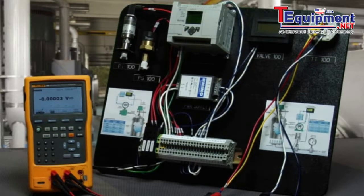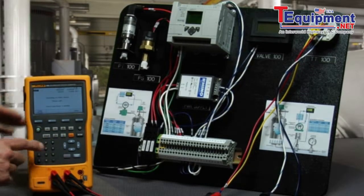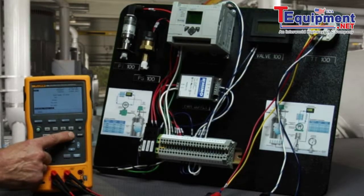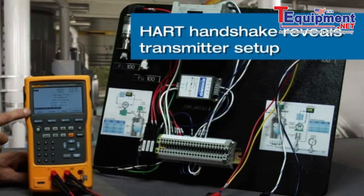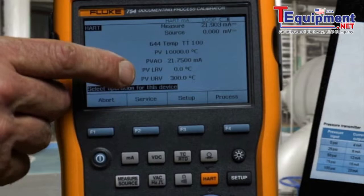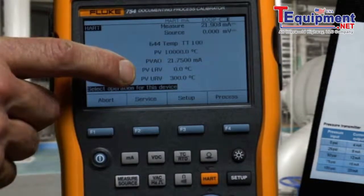To initiate the test, we select HART and turn on loop power to communicate with the transmitter. Once communication is initiated, we see the tag of the transmitter, the PV, PVAO, and the transmitter's range: 0 to 300 degrees C.